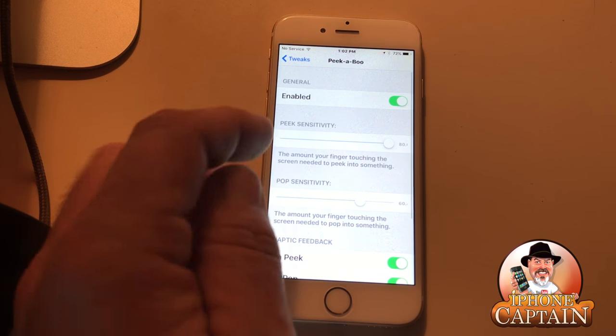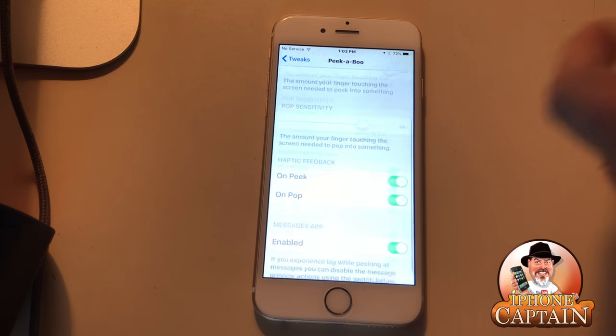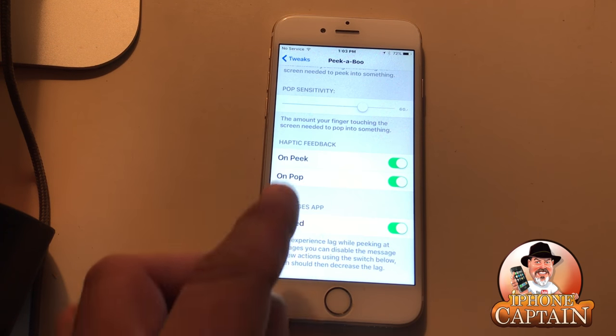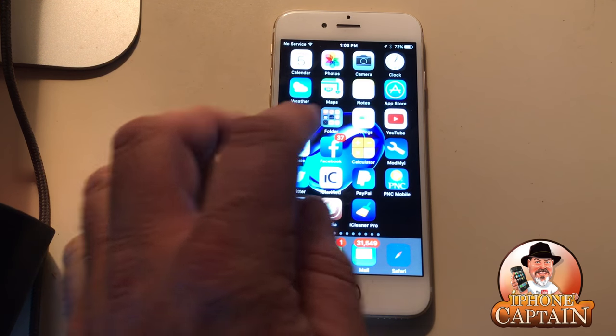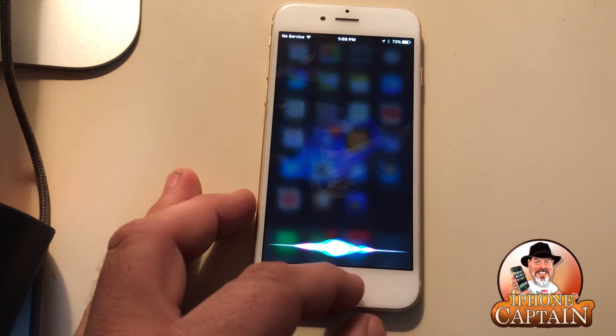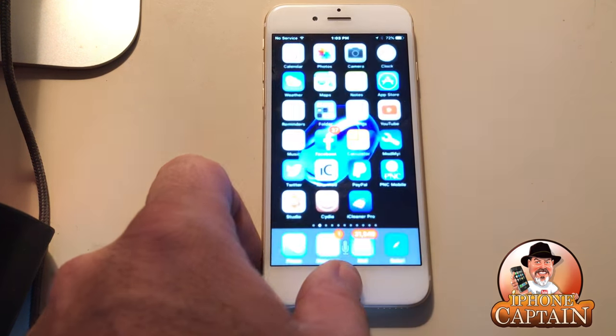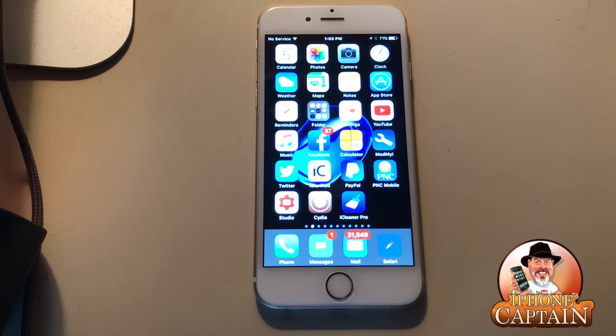Here's Peekaboo — I have the sensitivity turned way up. There's a 'peek' setting which is the amount of finger pressure needed to peek into something, and a 'pop' setting for the pressure needed to pop into something. Trust me, this was working really well earlier — I've probably got a conflict with another tweak. But if you don't have 3D Touch on your device, you definitely want this.